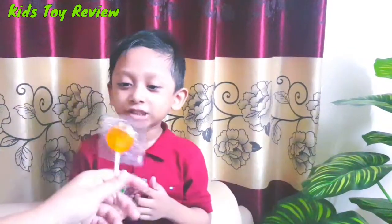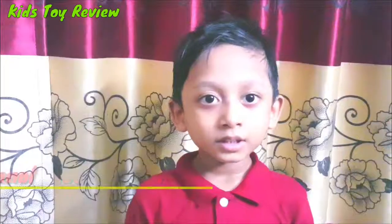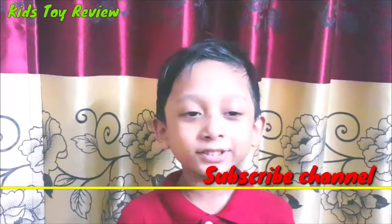Where are you? Here I am, here I am. Please subscribe to my channel and bye-bye.